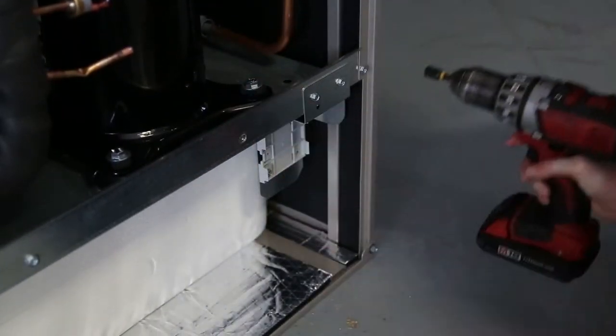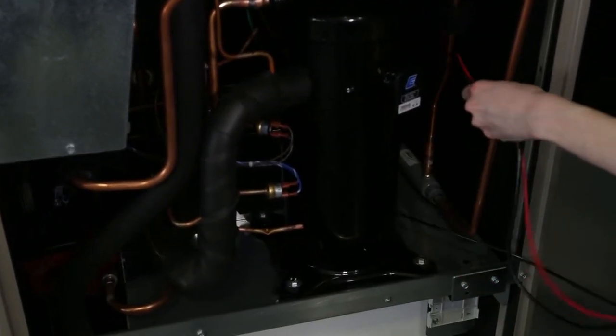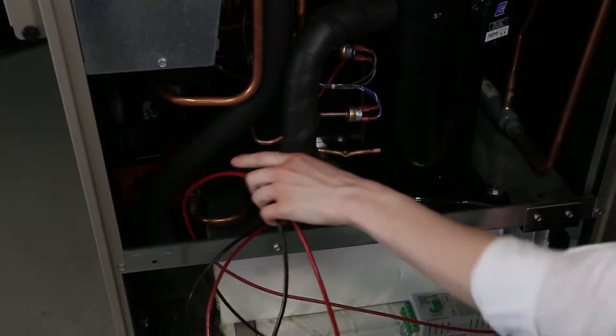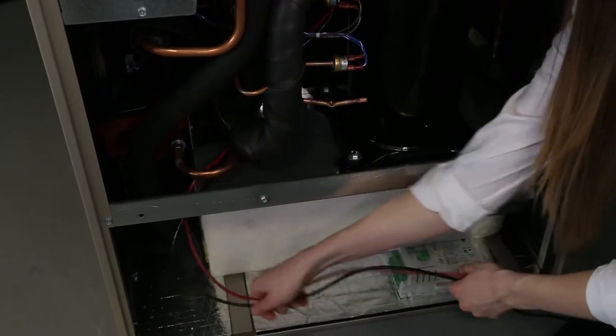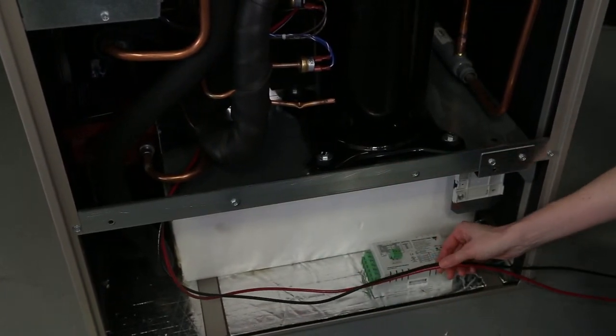Take the black and red 10 gauge wires — the ones that the plug was cut off — and route them down past the right hand side of the blower, through the wiring access hole at the bottom of the blower compartment, into the compressor section, past the left hand side of the foamed-in coax, down to the soft start module.